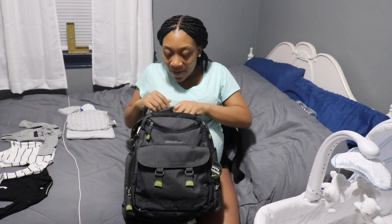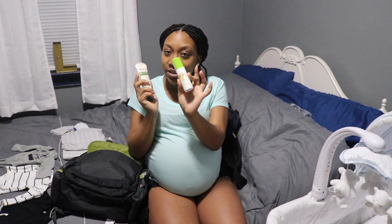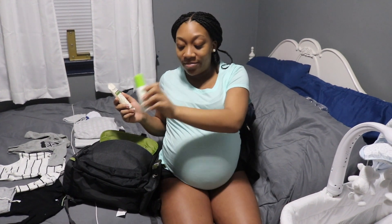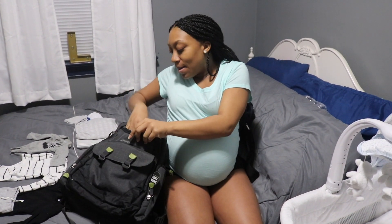I don't have anything in that part yet. Starting from the front, I have the Baby Ganix alcohol-free foaming sanitizer, and then I have hand lotion — that's just for me because I'm going to need lotion. But the sanitizer is for everybody. Don't try to pick up my baby or touch my baby before you've got your hand sanitizer on your hands.